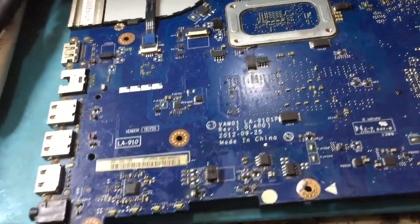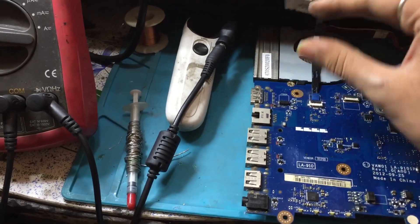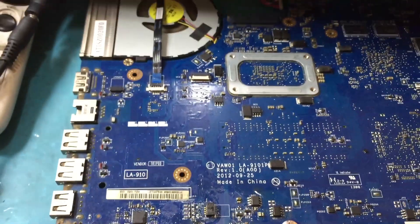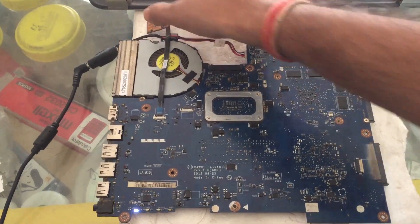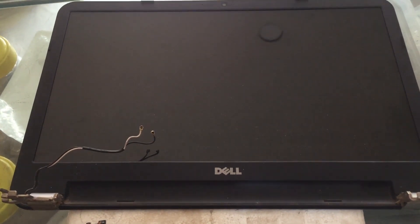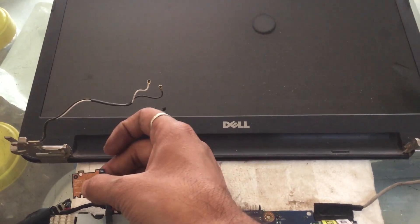Previously you saw it was taking around 0.2 ampere, but now I am switching it on — just have a look at the ampere. Now it is taking 0.7 ampere and the display is coming, the light is also glowing, and you can see the fan is now rotating — before it was not rotating. We have connected the power and the display will come; it will take some time on the first boot.